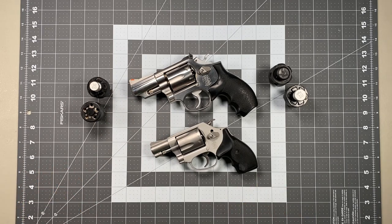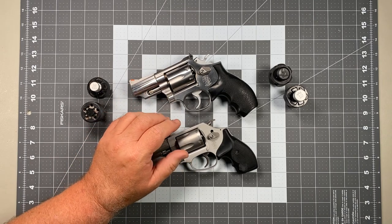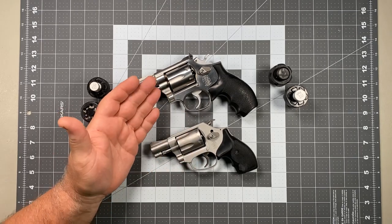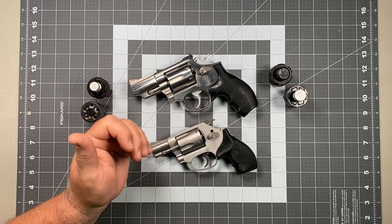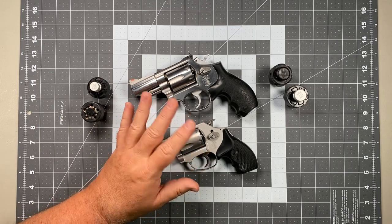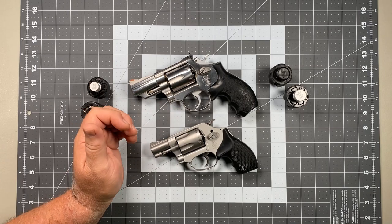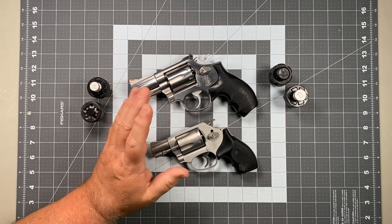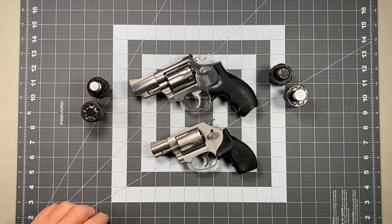So without further ado, let's launch into this. I'm only going to be discussing the main primary reloading technique I use for pretty much everything, and I'll show it with two different types of guns: a medium frame K-frame Smith & Wesson Model 66 357 Magnum, and a J-frame snub nose 5-shot 38. There's really only one small modification of the technique needed to accommodate the smaller gun, and in my estimation this is the best overall approach to speed loading.